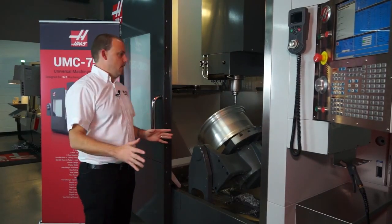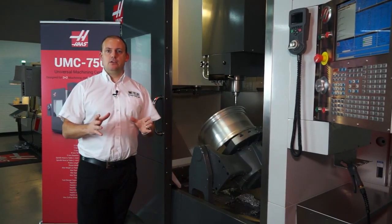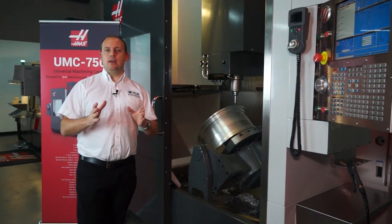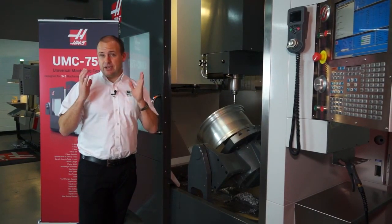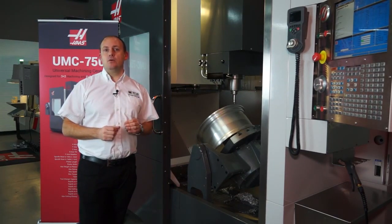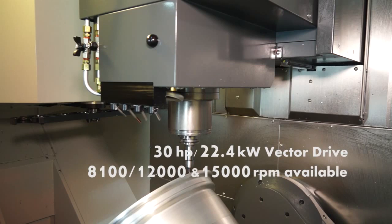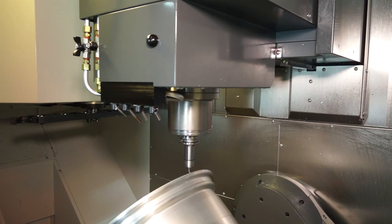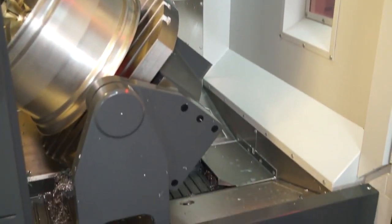Let's talk about build quality. This machine is actually a fully cast base machine. That gives you more rigidity, which means you'll get better surface finishes, you can potentially take deeper cuts, and you'll get more accurate components. Furthermore, we also have an inline spindle, which again gives you far more rigidity when machining, far more power, and better surface finishes and better product from the machine.